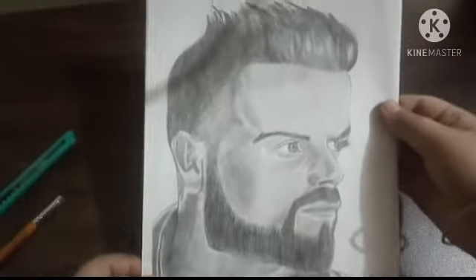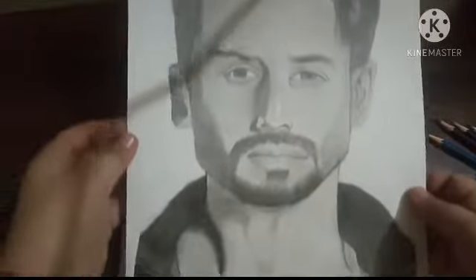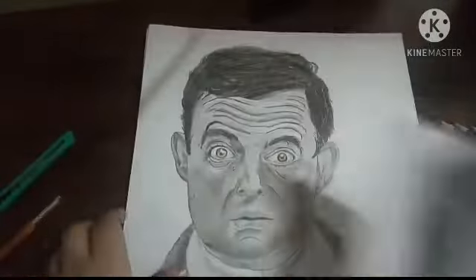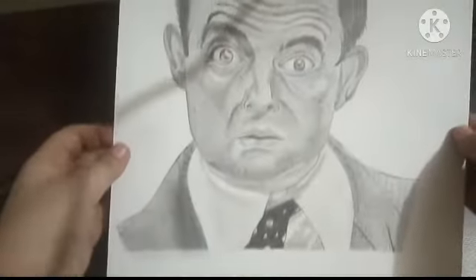Sketch of Virat Kohli by using grapher pencils. This is my A3 size box — first is tiger sketch with grapher pencils. And this is Mr. Bean by grapher pencils.